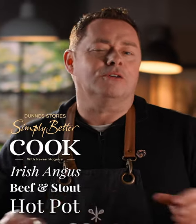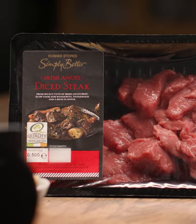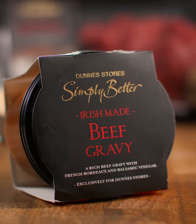This Irish Angus beef and stout hot pot is the ultimate comfort food and it's a perfect dinner for feeding the family.